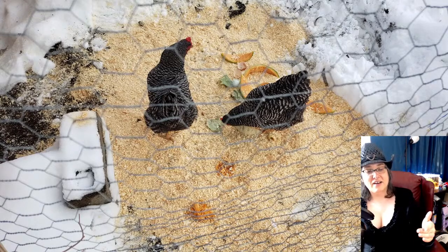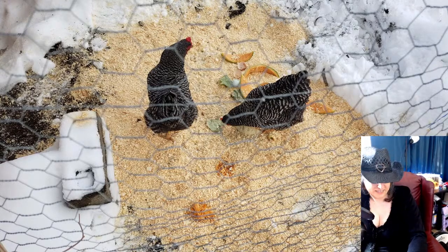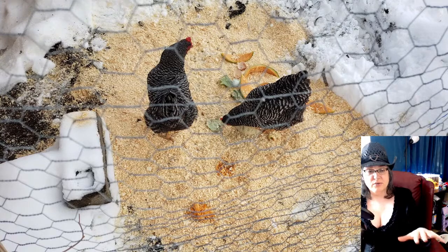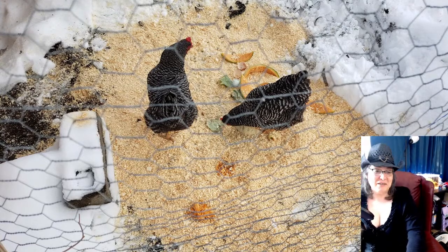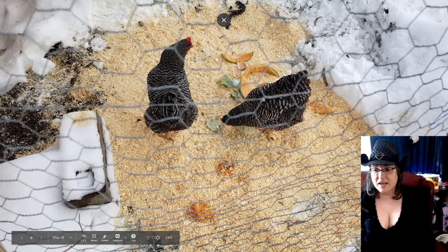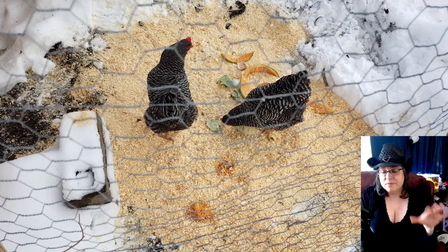What happens is they come out of the coop and then fly up on top of it and spend their whole day up there, which doesn't work well when I'm trying to feed and water them since everything's on the ground. I ended up spreading pine shavings along the ground so they didn't have to walk on the cold snowy ground. I dumped out the usual scraps and food, and there's a black water dish in the lower corner of the photo.